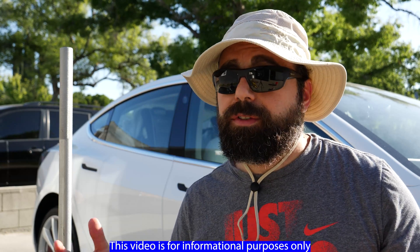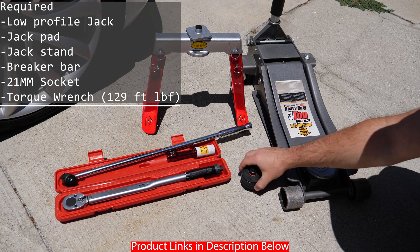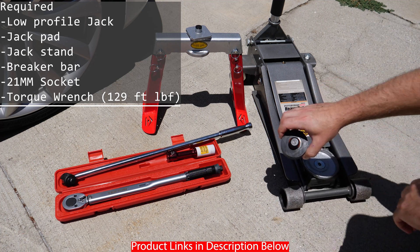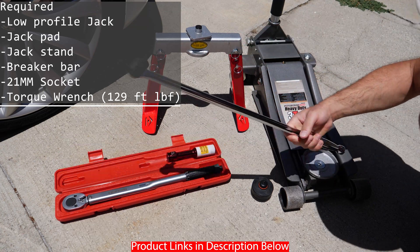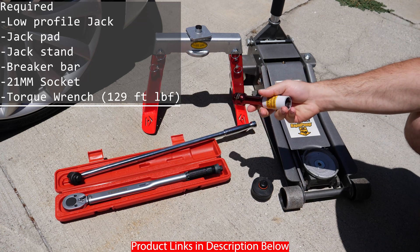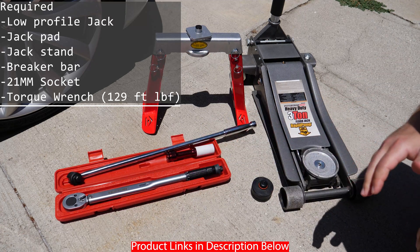This can potentially get dangerous since you're lifting the car. So these are the parts that you actually need. You need a low profile jack. You need a jack pad — this one's by Reverse Logic, specifically made for the Model 3, and they make them for the other Teslas as well. This is a jack stand by SafeJack. This is the breaker bar that you're going to use to loosen up the lug nuts — it takes a 21mm, I got the non-marring kind. And you need a torque wrench that can handle up to 129 foot-pounds of torque.